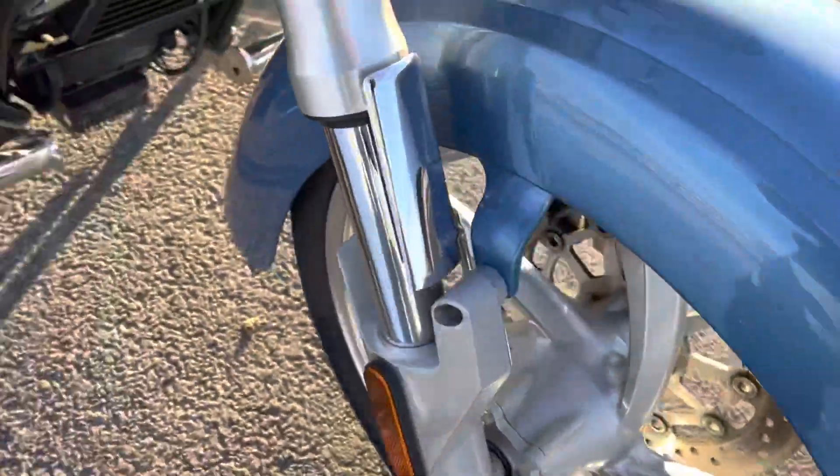Let's take a look at this front fender. A little scratch here — the side must have gotten hit by a rock. A little bit on that side. Nothing, no scratches there.